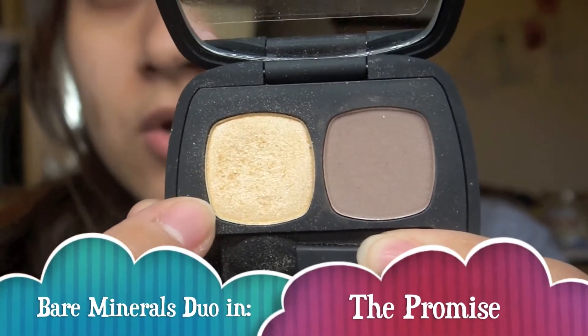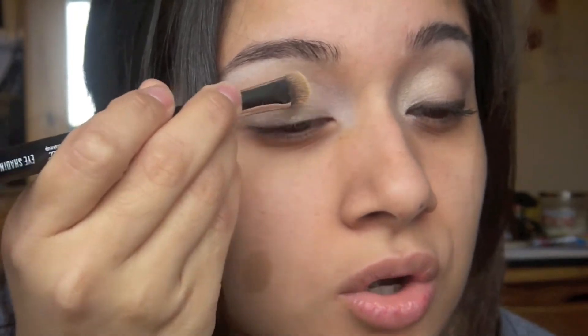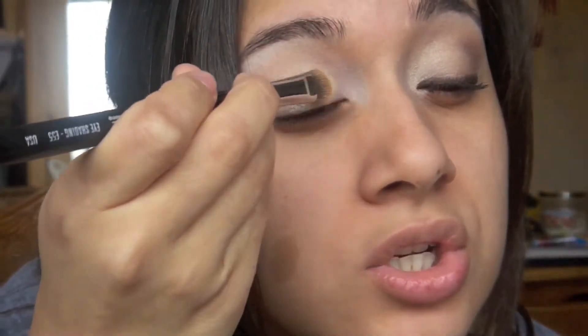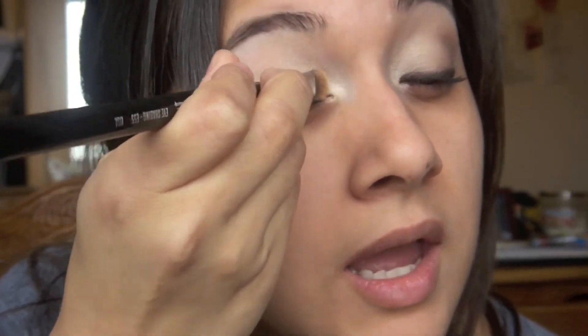This color I'm going to put on my entire lid, including the inner corner. And this color I'm just going to put in my crease — I'm just patting it on. These colors are so nice. I don't experience fallout with them, so they really stick to the brush and apply where you want. I'm just putting the highlight in the inner corner right there.